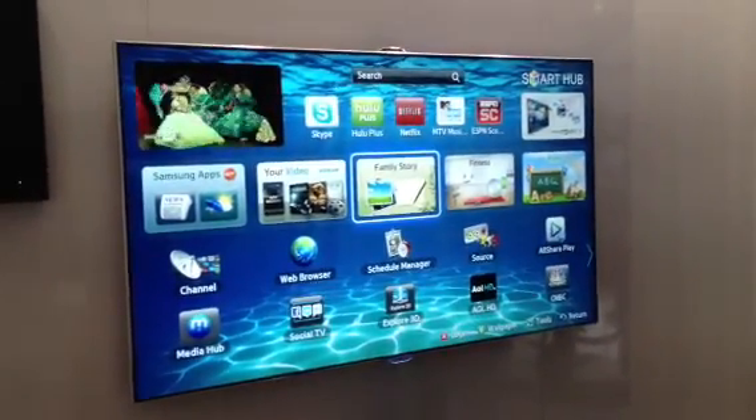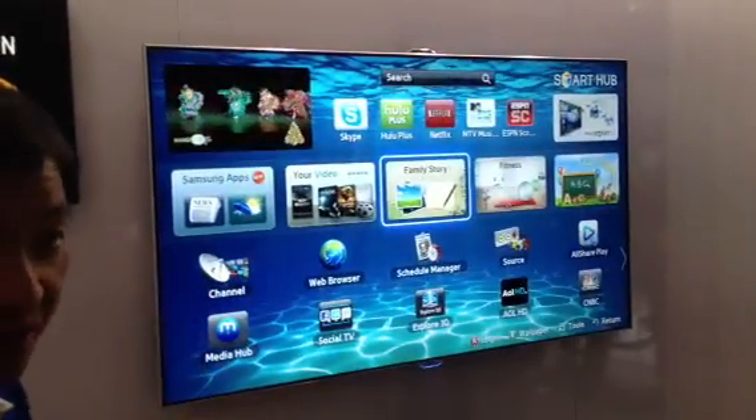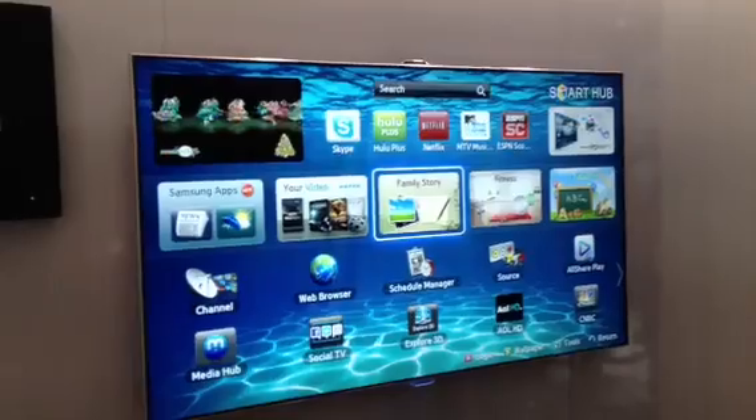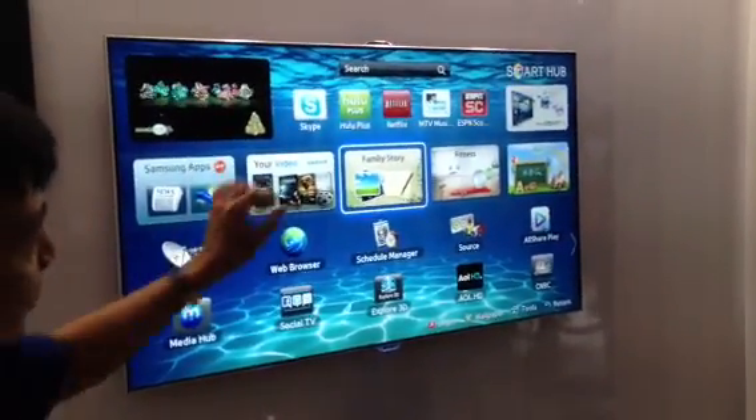This is our new and improved Smart Hub. You have a choice of different backgrounds. It's in high definition versus standard definition last year, and it's just a lot more pleasing to look at. And of course, you can customize it with your favorite apps.